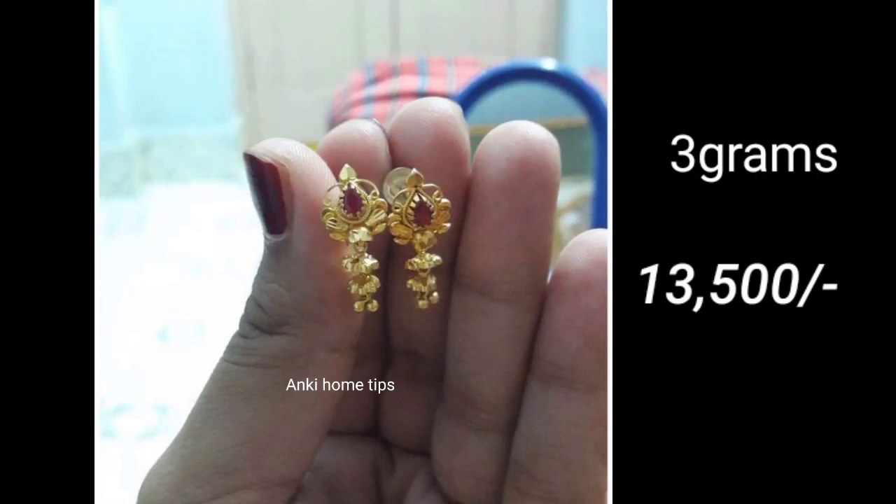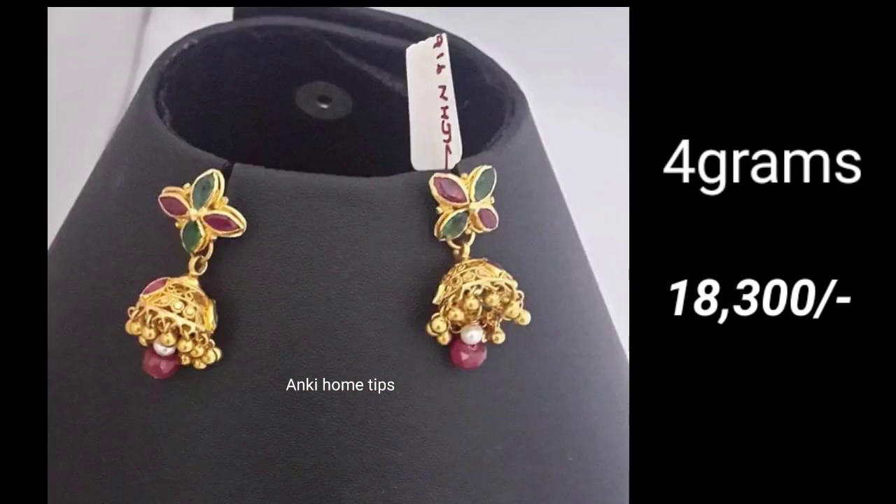Hi everyone, today I am going to share the gold earrings collection. I am going to show you 22 grams of lightweight in this video.